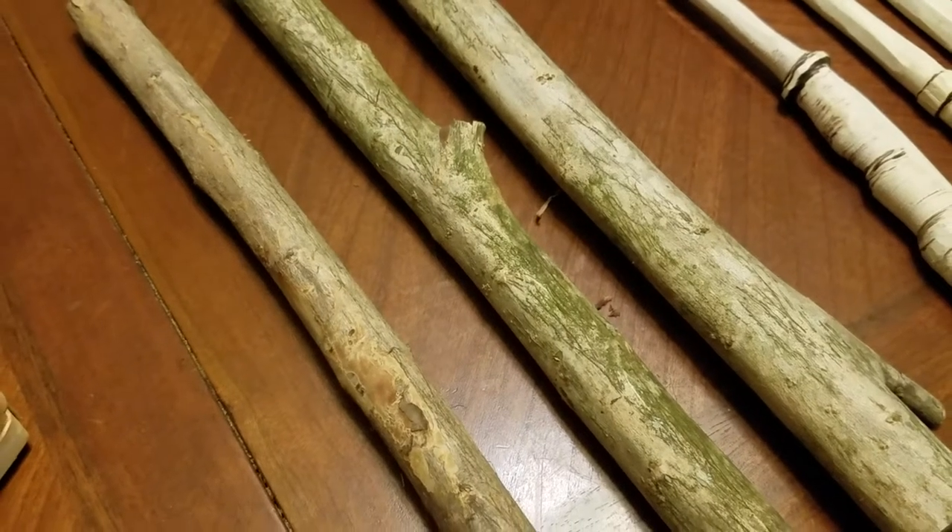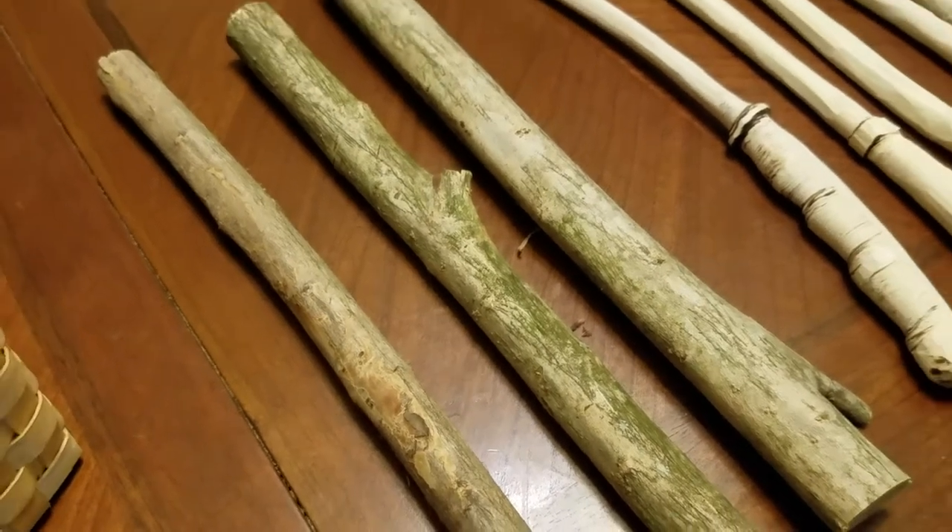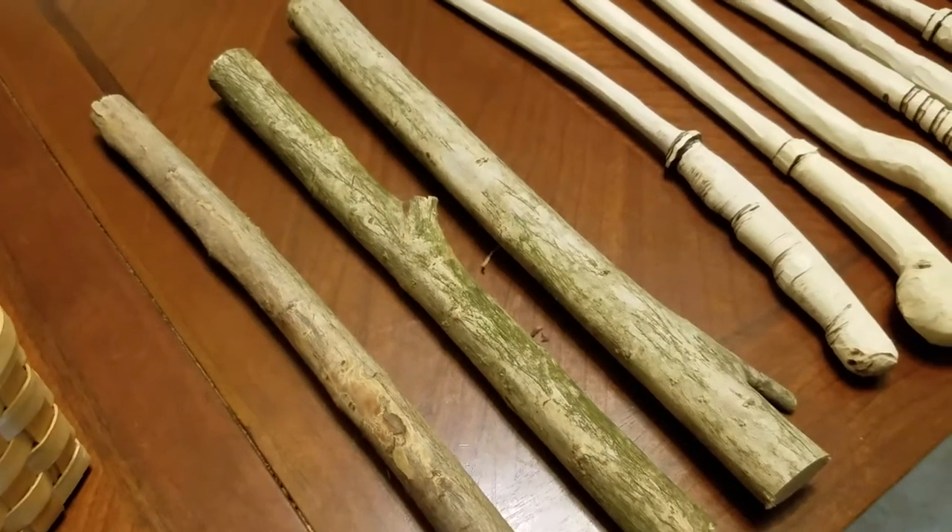Alright, hello everybody. I'm just going to do a quick little video of doing my crepe myrtle wands.